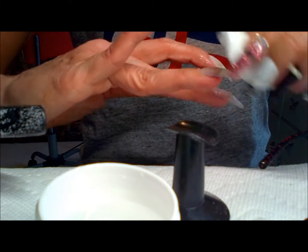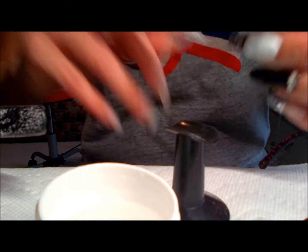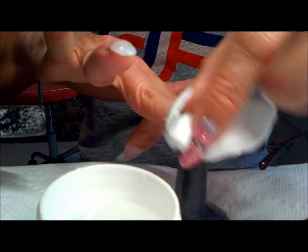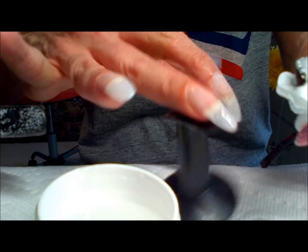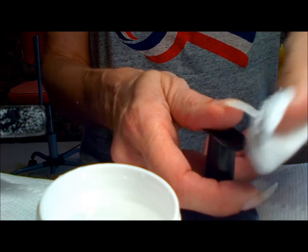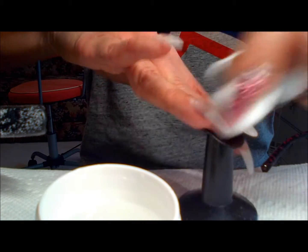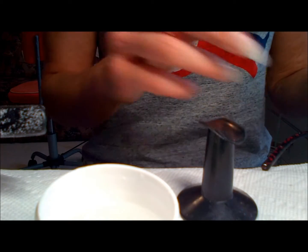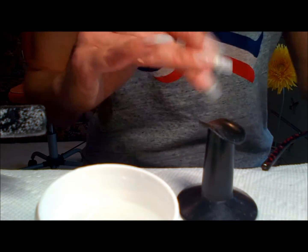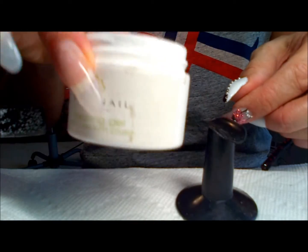I wipe off the tacky residue and then go in to smooth out my nail if needed before applying the calcium capping. I found that the Builder Gel actually smooths and levels itself really nicely, but I'll still go through and file down anything rough before applying the calcium capping.